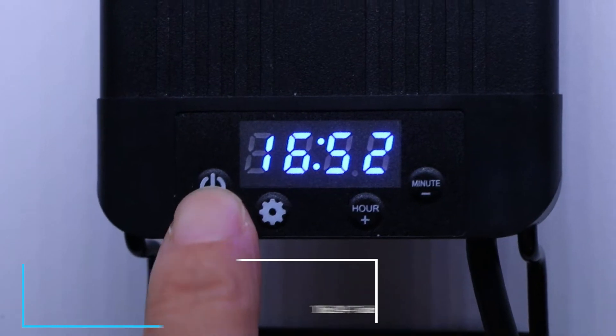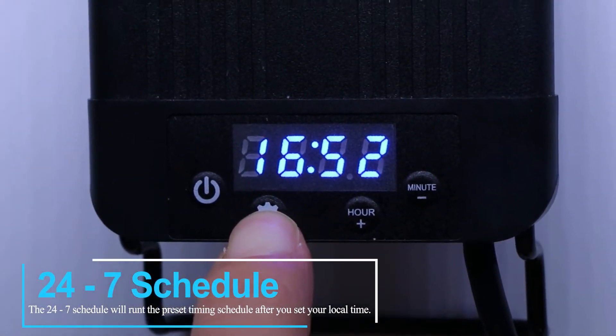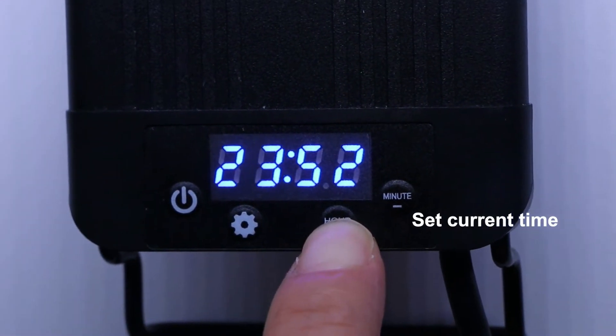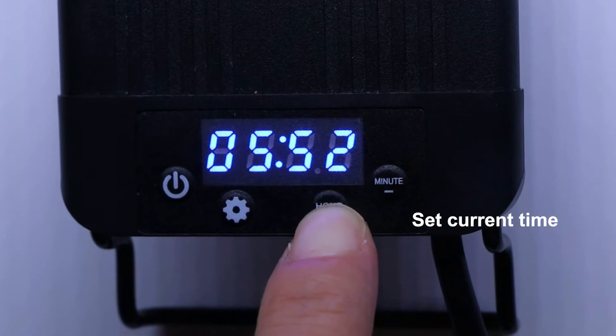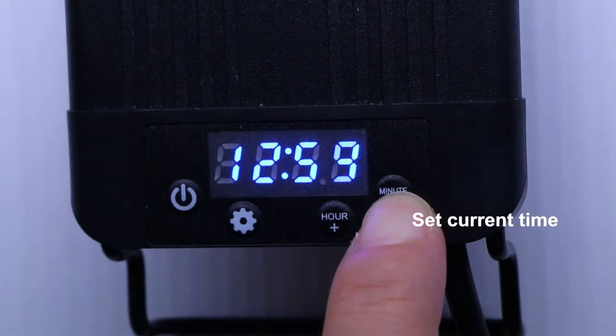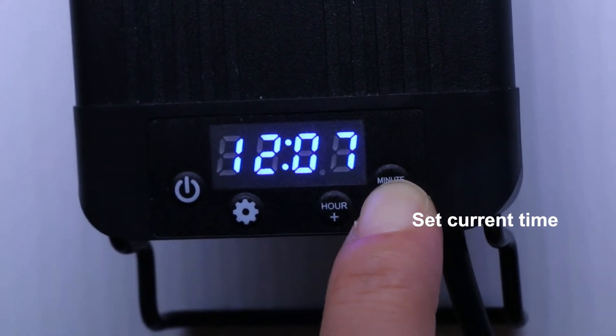If you want natural light for your aquarium, the 24/7 schedule is recommended. The 24/7 schedule makes the aquarium light simulate sunrise and sunset. After setting the local time, choose the 24/7 schedule and save.